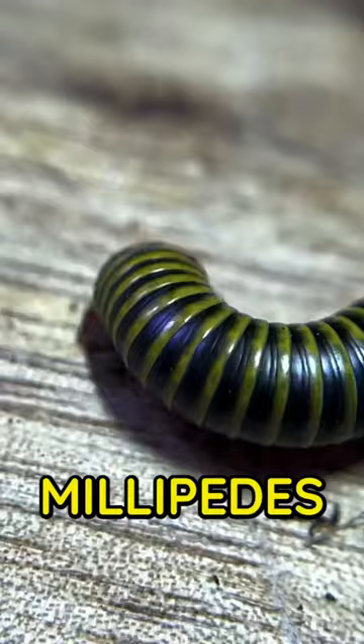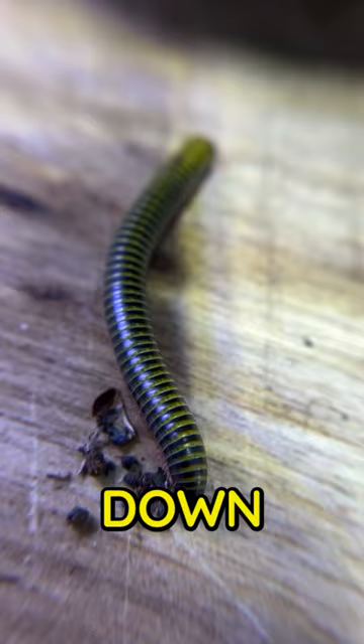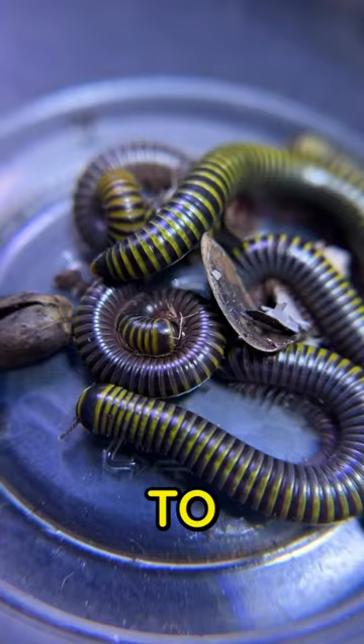I'm going to be adding a bunch of these bumblebee millipedes into my tank. I picked these guys up when I was in South Florida and I thought they were the coolest little things to add to my terrarium. I figured I'd pick them up and bring them back home — about six or seven of these guys to add to my terrarium.